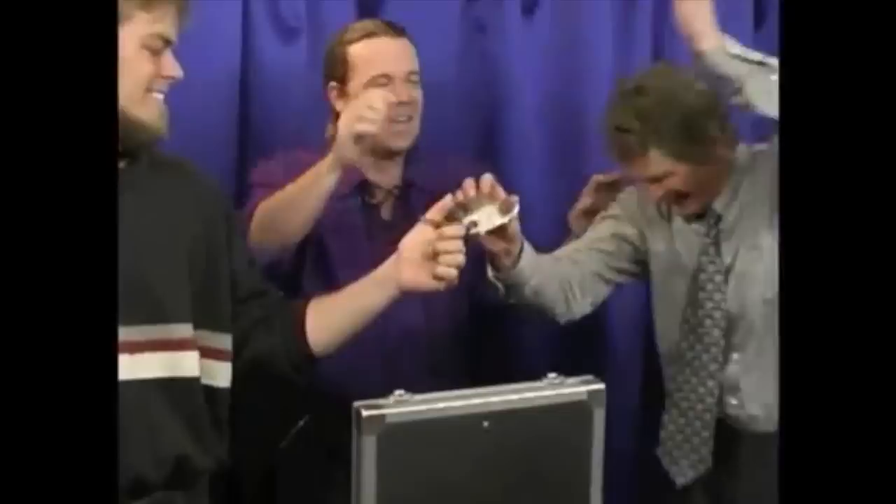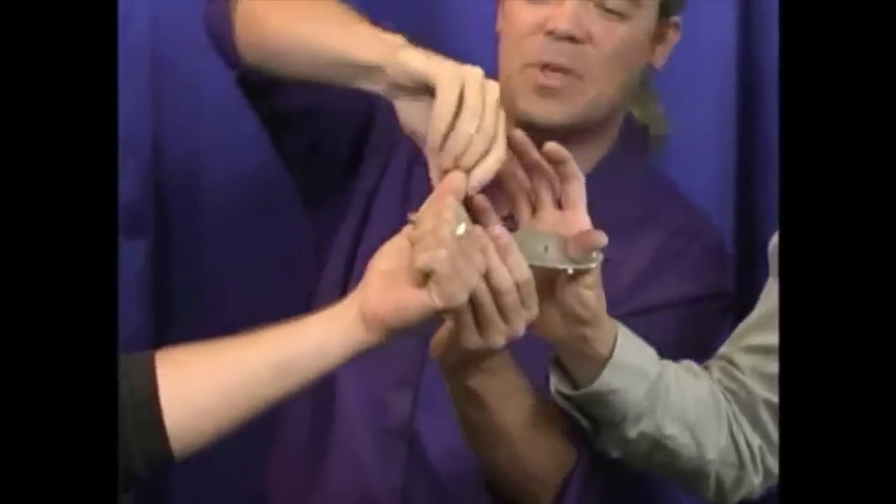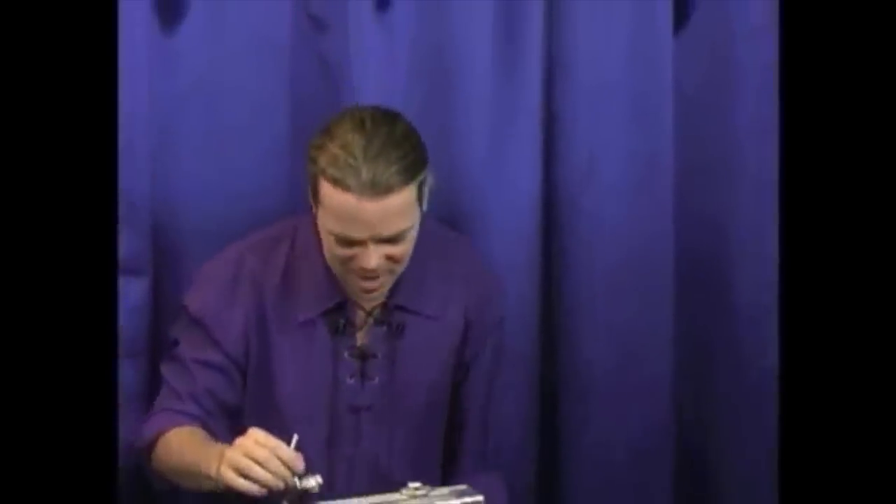Do you have the keys still there in your pocket? Terrific. For those of you that are not trained in the art of escape, you always want to keep the keys around. Let's have a big round of applause for Jesse and for John. Kevin, thank you very much.